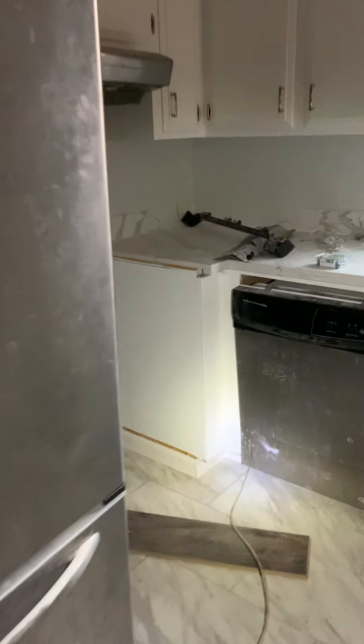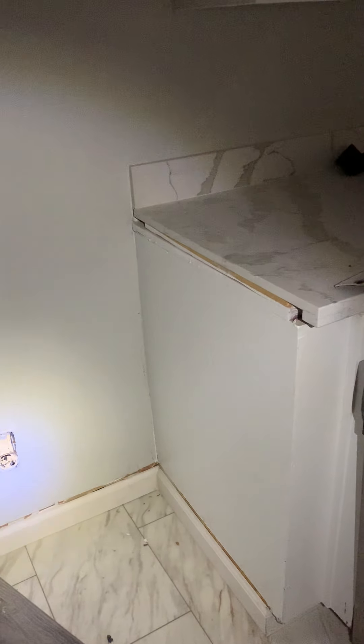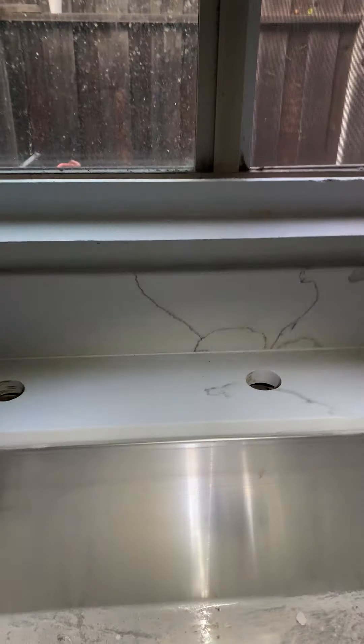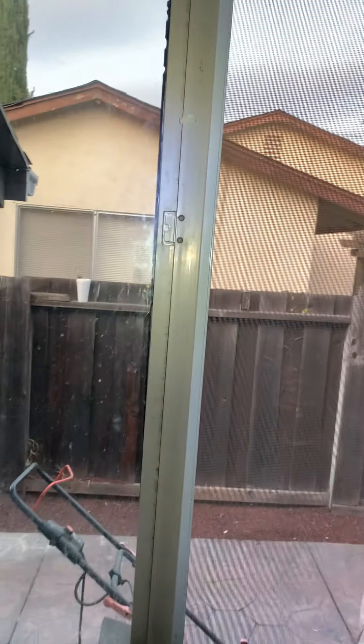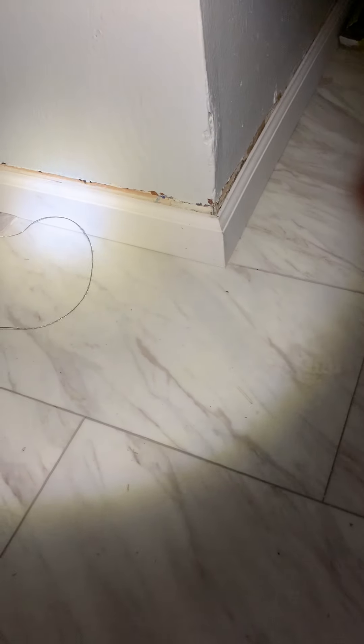Ceiling in the kitchen. The range isn't back. No plumbing. This latch is still broken. What happened with this baseboard? It's too short.